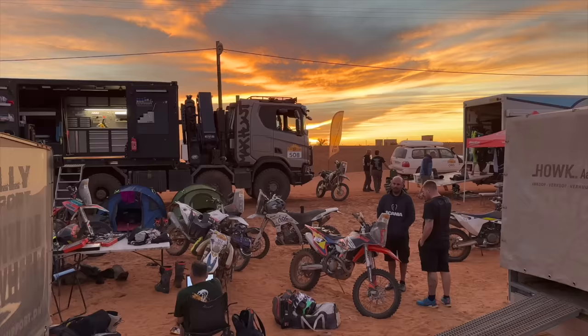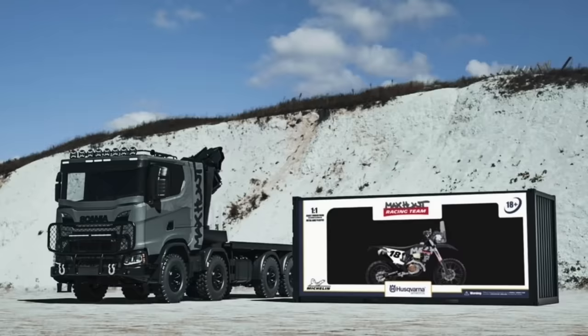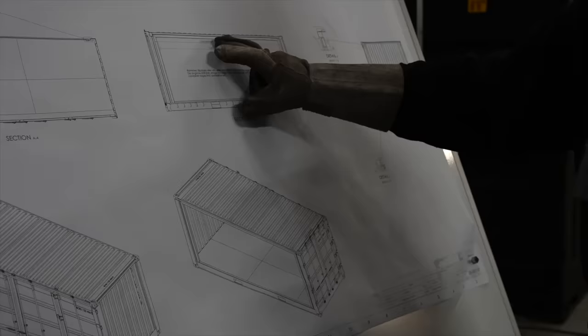I husker sikkert vores værkstedscontainer fra sidste år, som vi brugte med komplet værktøj i. Der var solarpaneler på, svejseapparat i – der er alt, hvad man skal bruge for at være servicevogn på et rally. Men vi skal jo også transportere motorcyklerne, og lige præcis derfor skal vi i gang med at bygge en tøjboks. Og som altid, så skal det bygges af en container. Jeg har valgt en container med sideåbning.